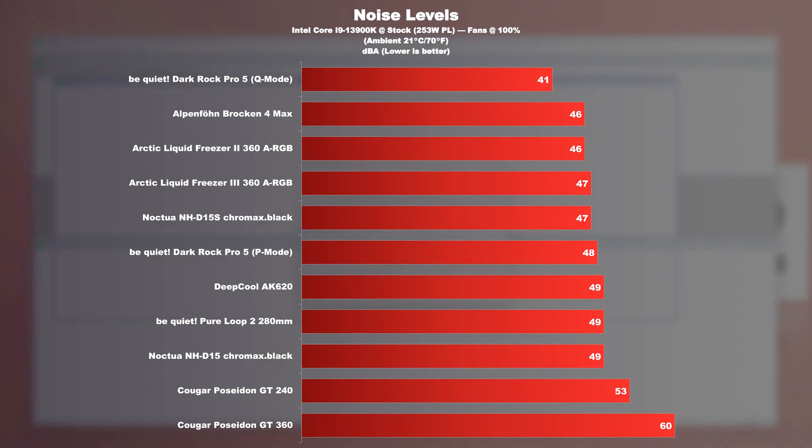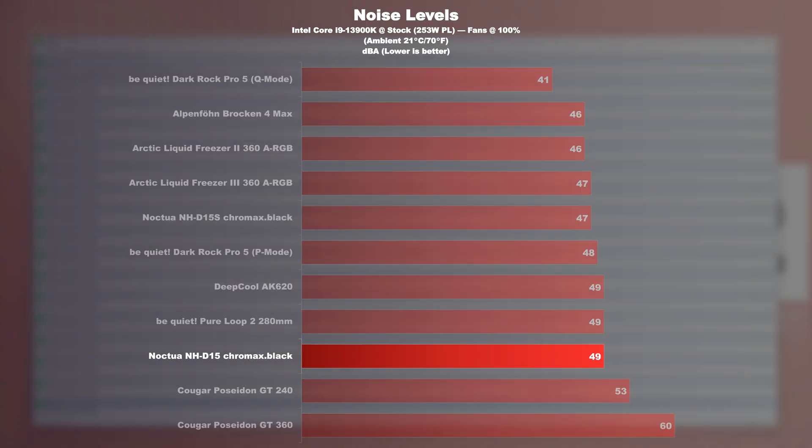Noise levels. Contrary to what I would have expected, the NH-D15 is not one of the quietest CPU coolers, unless the low noise cables are used. The full NH-D15 package with two fans running at max speed measures in at 49 decibels. Once the one outer fan is removed, making it an NH-D15S, I measure 47 decibels — noticeably quieter, but still clearly audible.